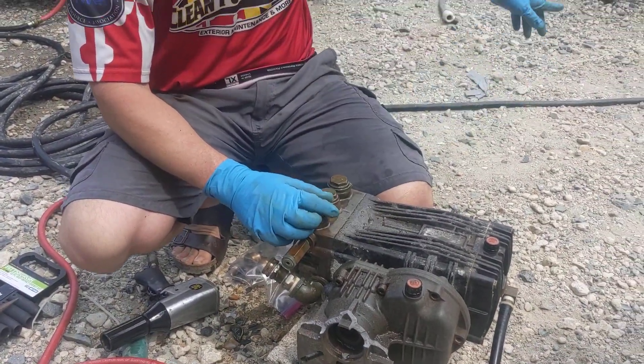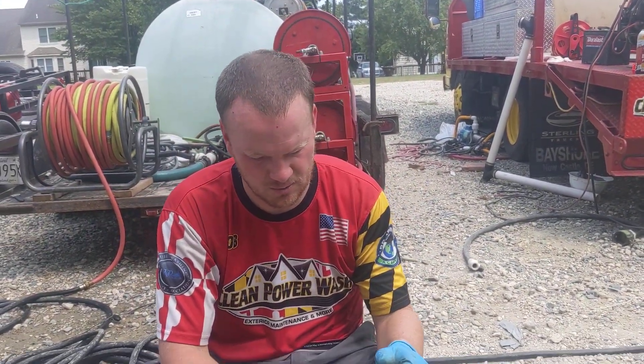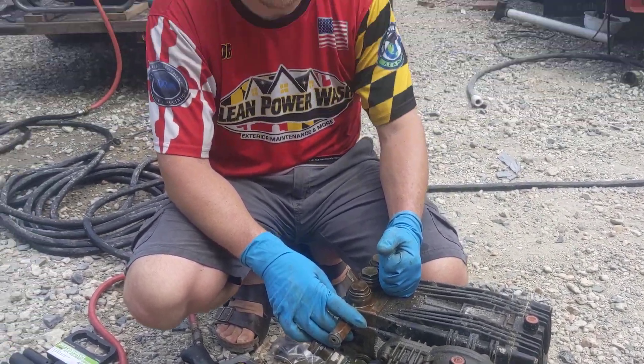So we go to the U-door pump. It was on our Water Dragon, which is up there. We've had some issues with this pump — we've replaced the check valves. I'm pretty sure there's other stuff that's busted inside of it.